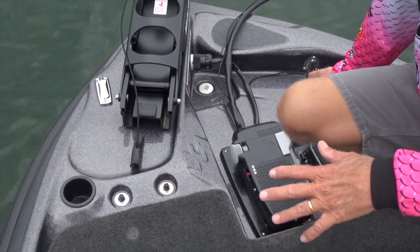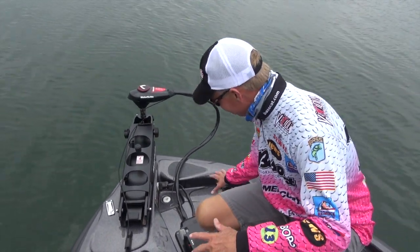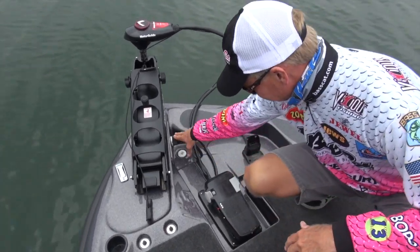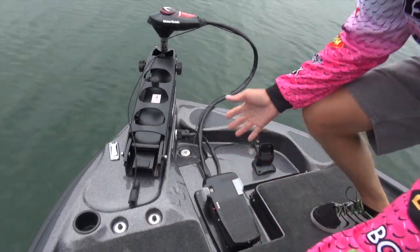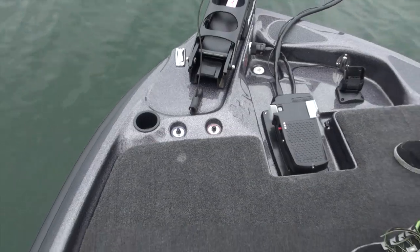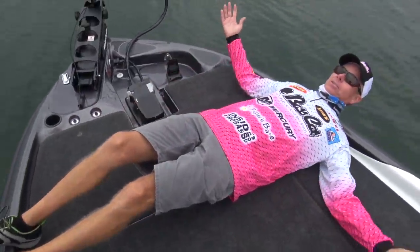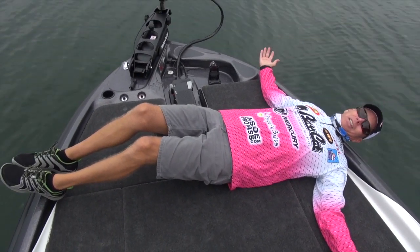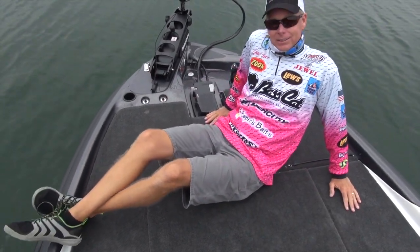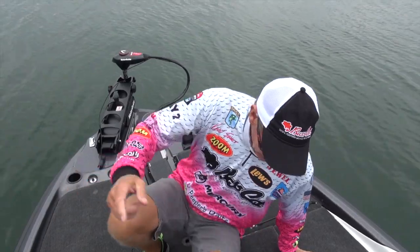You can even mount an 8 or 9-inch graph — whatever brand you like — down low in the splash well up here. There's a plug for your trolling motor, and the front deck on this 17-foot boat is pretty big. Two guys can stand on the front deck and fish pretty comfortably.